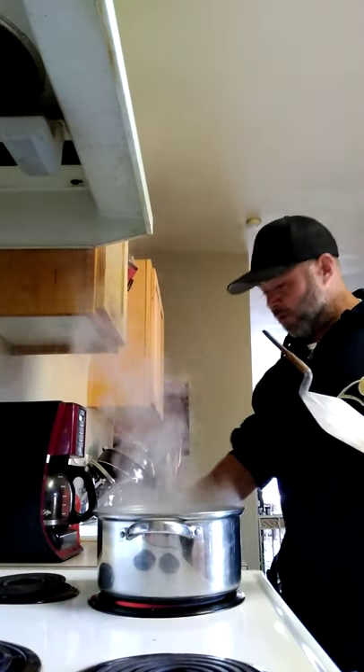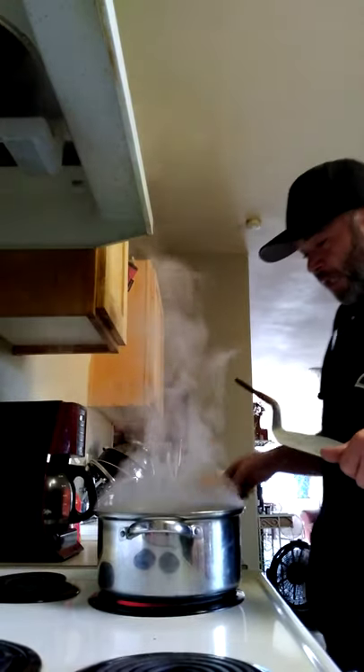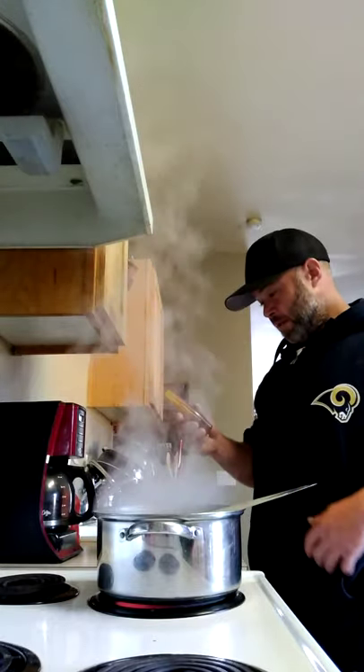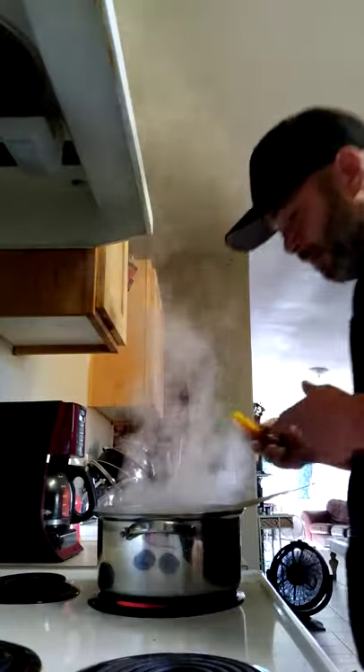I don't know if you're supposed to boil this — that's the part nobody knows — are you supposed to boil the new handle and then slide it on? I'm gonna try to boil this.